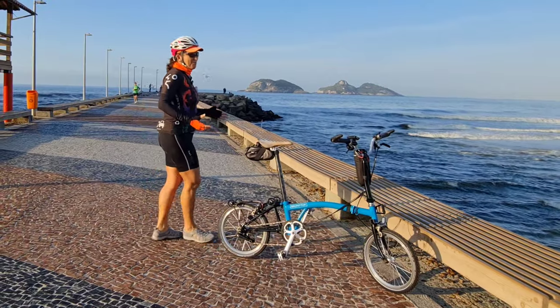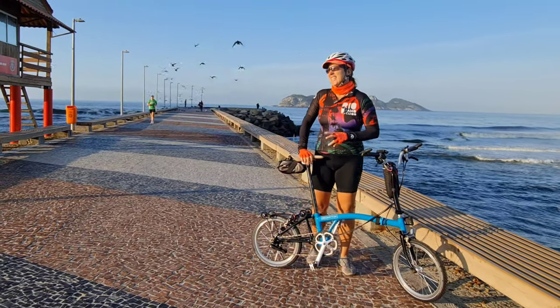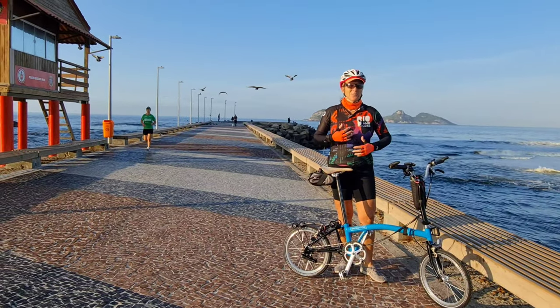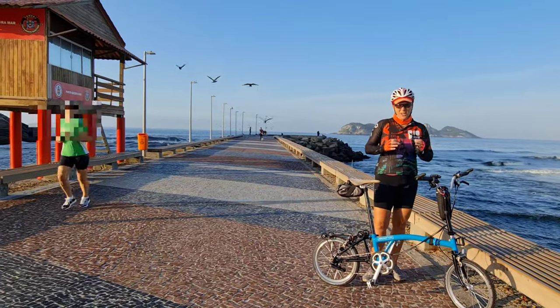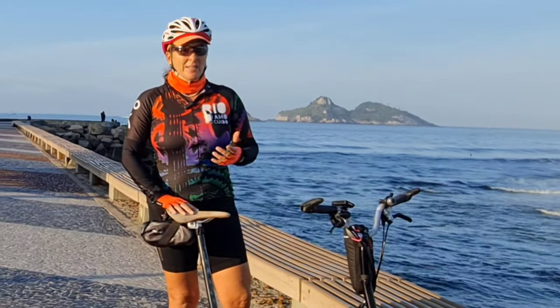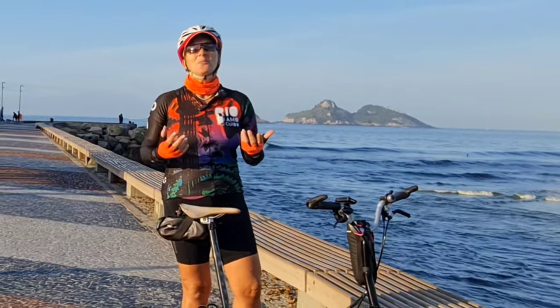Hello! We love our Bromptons. And one of the things that, besides the folding and the riding, that's marvelous, one thing that we love to do is upgrades. I did some upgrades and then two of them didn't work out, so I bought some new ones.